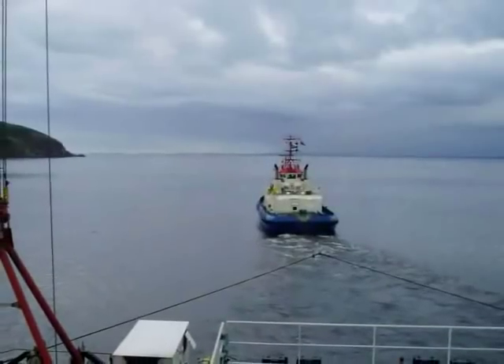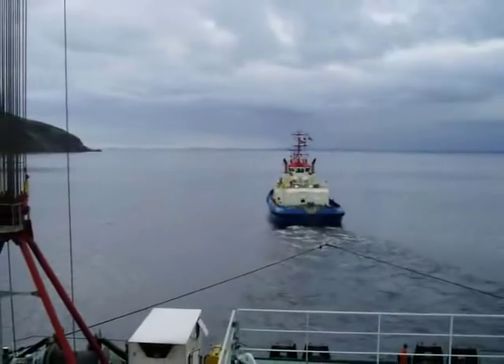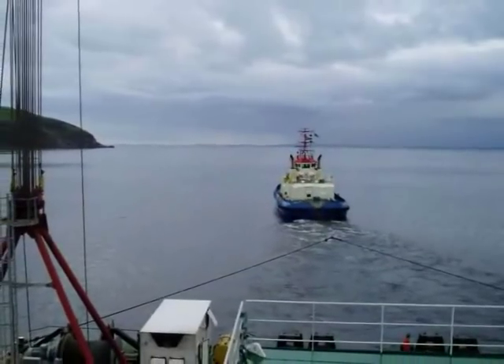This is the jacket substructure arriving in the field on a transportation barge. Nothing new technology-wise here — this has been done countless number of times in the offshore oil and gas sector.